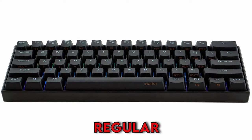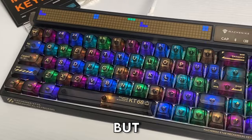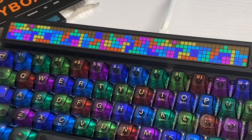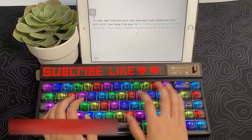If you are thinking of getting a regular mechanical keyboard which just has a plastic case but you need something more unique with a LED smart screen, then you need to check out this keyboard instead. Today we are checking out the Machine Knight KT68 Pro.